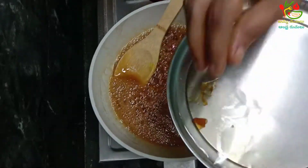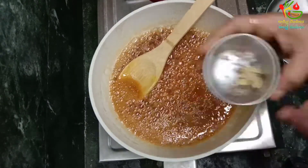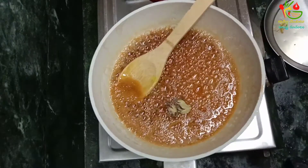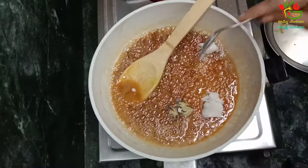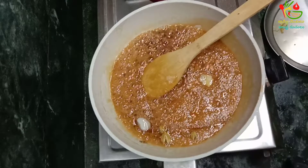Now I will make the plate and put the plate in the plate. Then I will make the plate with the plate.